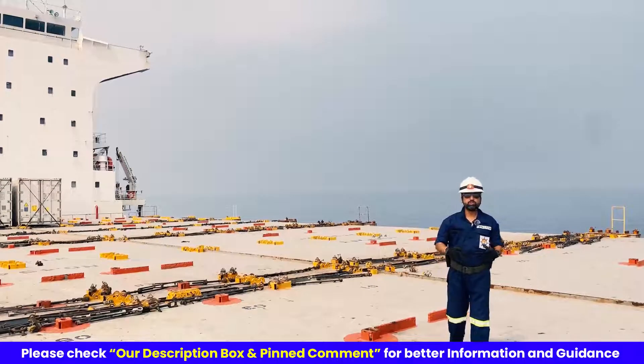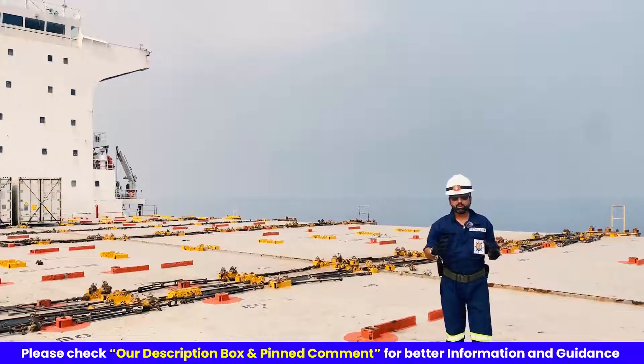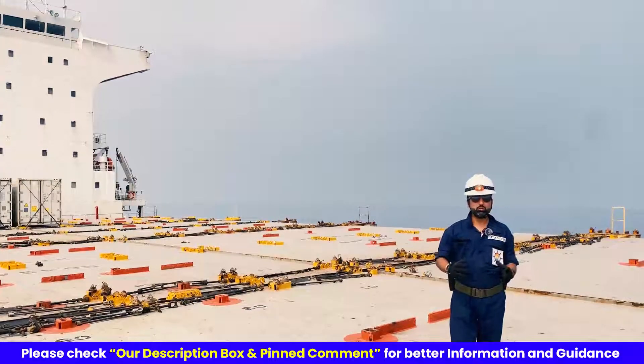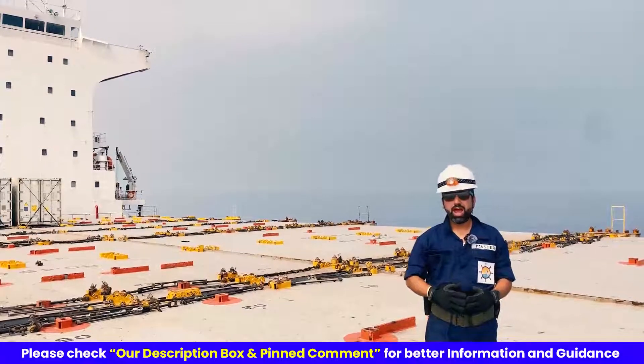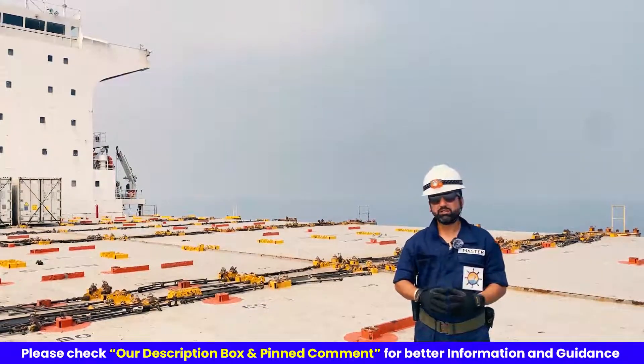Let's understand why immersion suits are important. In cold water environments, immersion suits provide you buoyancy, thermal protection, and visibility, increasing your chances of survival. But not all immersion suits provide buoyancy, and some of them require life jackets to be worn on top of them. So let's dive in to master the art of using these life-saving garments.